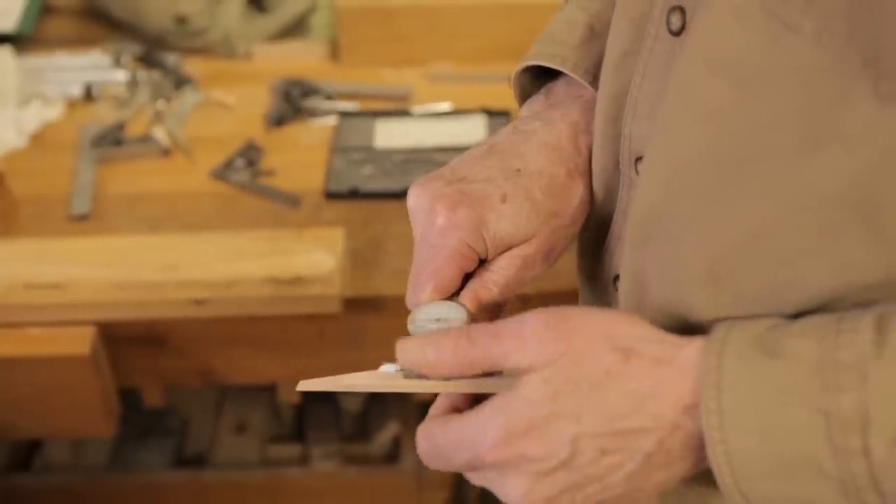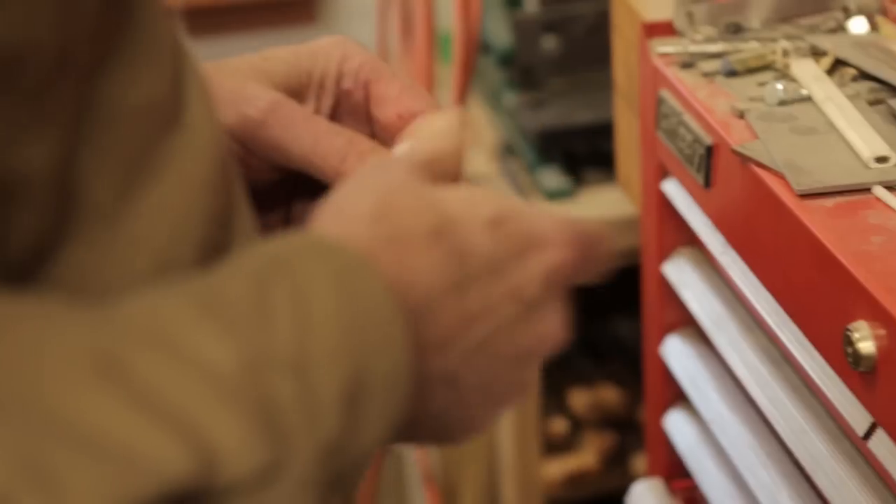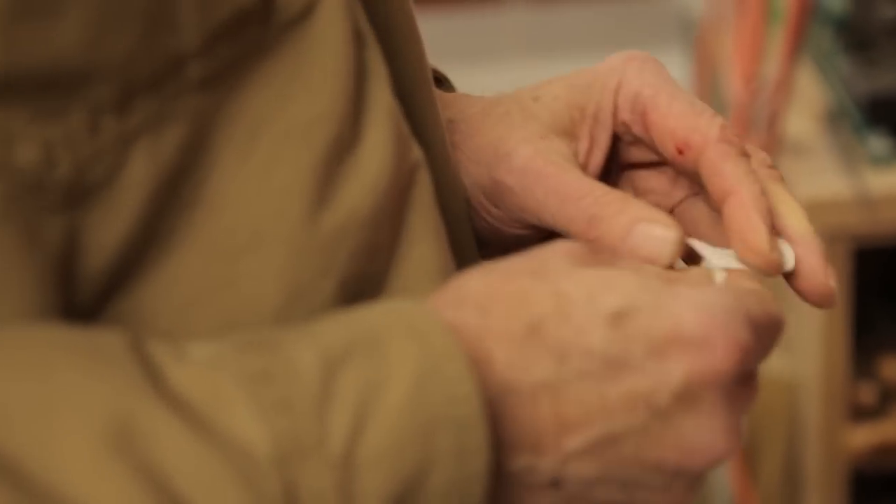If you talk to woodworkers and they say a thousandths of an inch is nonsense — we do it every day, all day long. There's a reason band-aids are close.